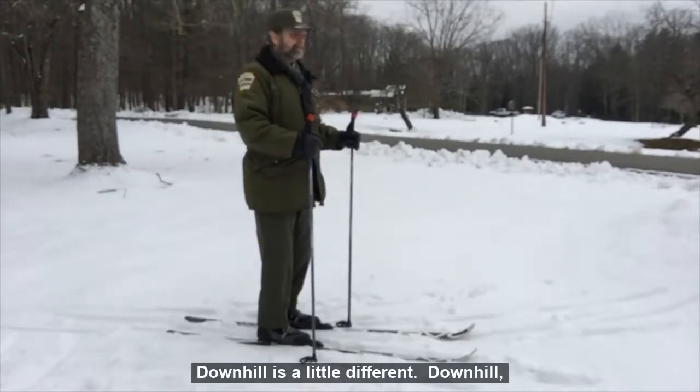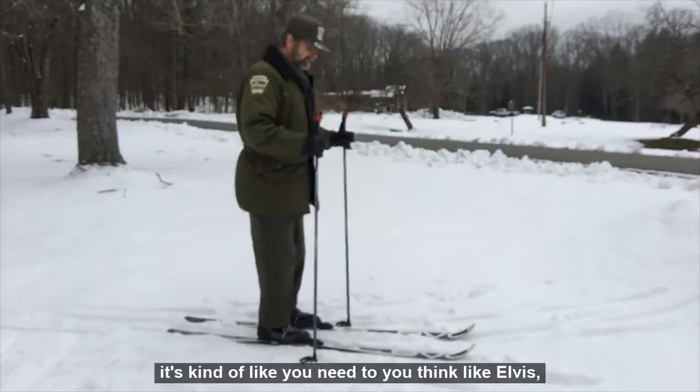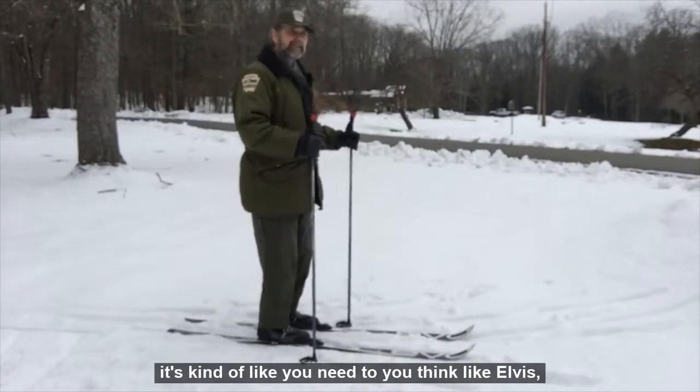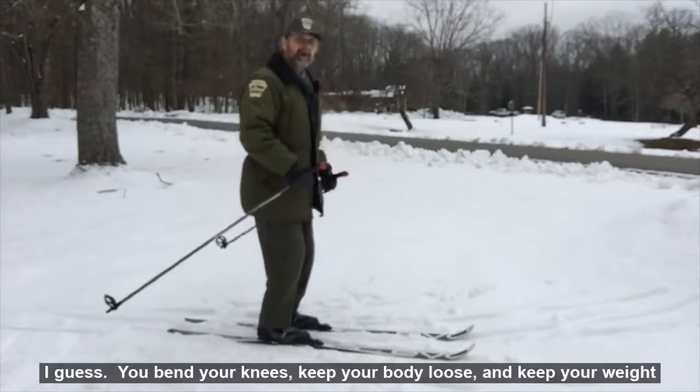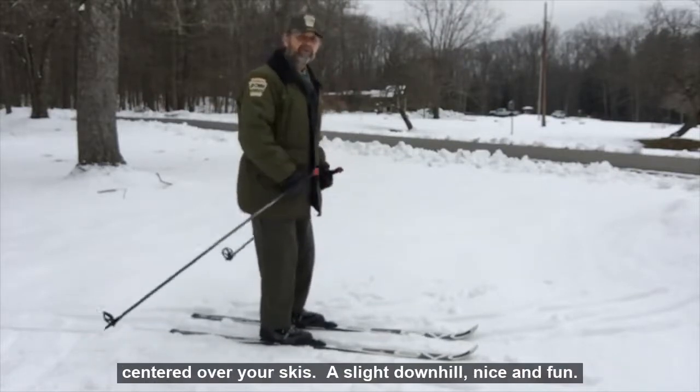Downhill is a little different. Downhill is kind of like you need to think like Elvis — you bend your knees, keep your body loose, and keep your weight centered over your skis.